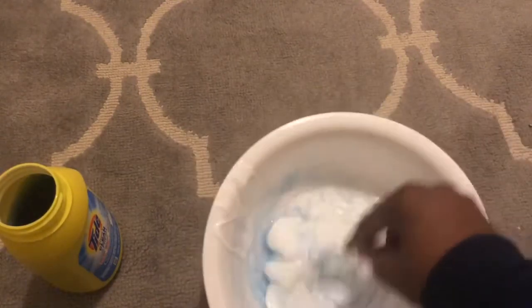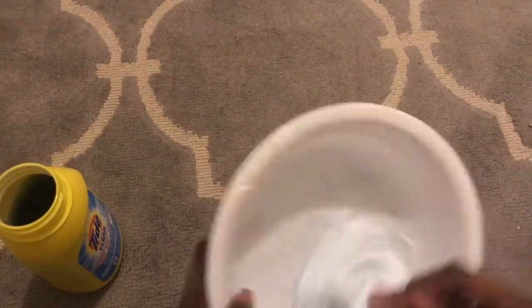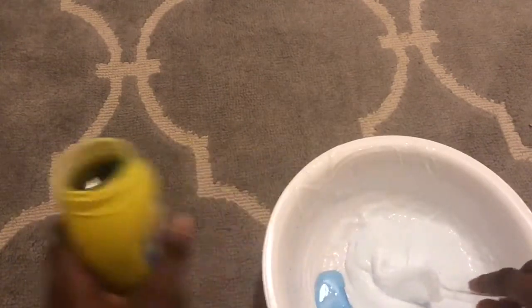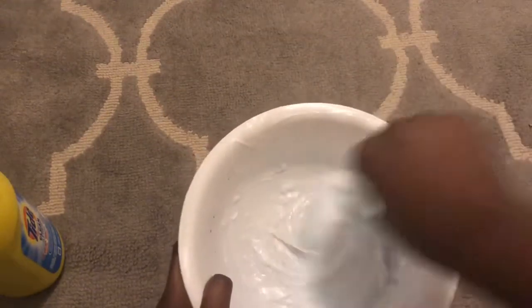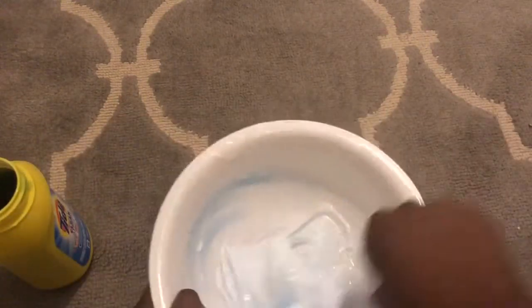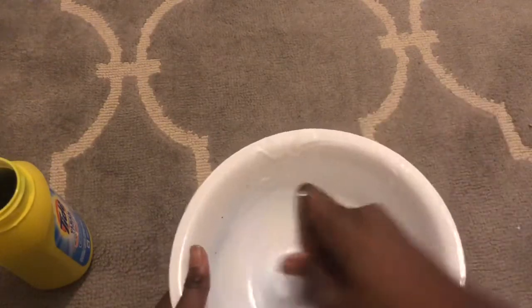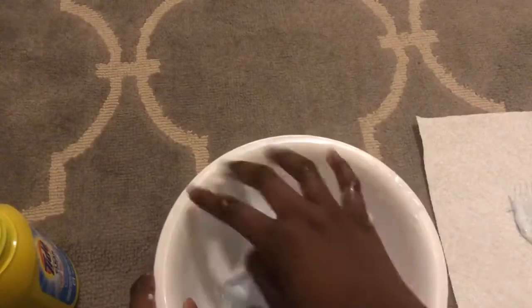We're just going to mix it. You don't want to over-activate it or get it too activated. If it's your first time making slime and you're making it along with me, you want to start putting your hands in when the slime starts coming off the sides of the bowl. I'm going to add just a little bit more activator, because when the heat comes off your hands and into the slime it gets really sticky, so you want to make sure it's completely off the bowl. It's a little sticky — maybe I need more activator.